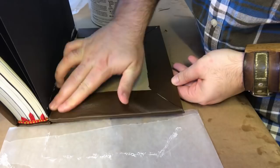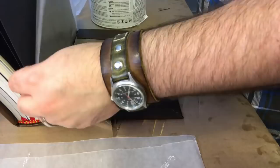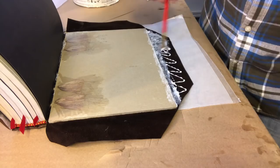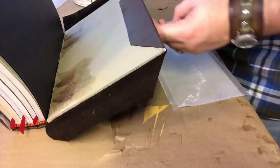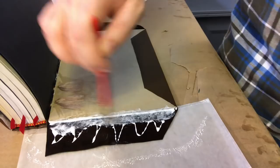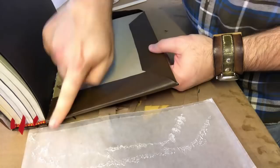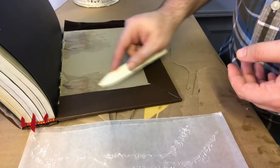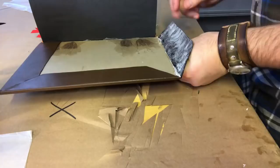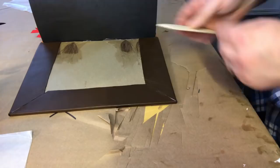I have wax paper to protect my inside covers from any glue squeeze-out. The whole time I'm doing this I'm morbidly afraid I'm going to glue the book shut, which would waste the books — modern glue is not something you can easily remove. So wax paper is definitely your friend here, keeping your text block protected while you're working with all this glue. Then it's back into the vise.